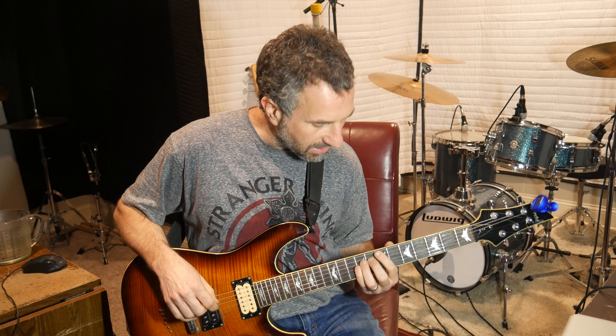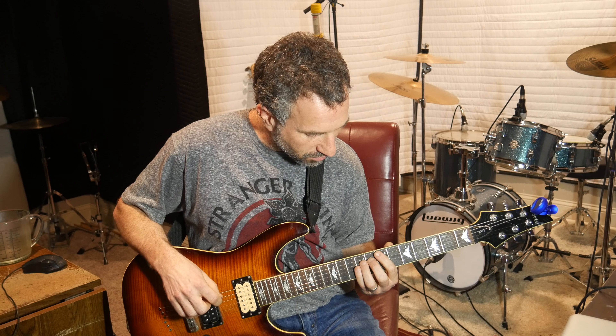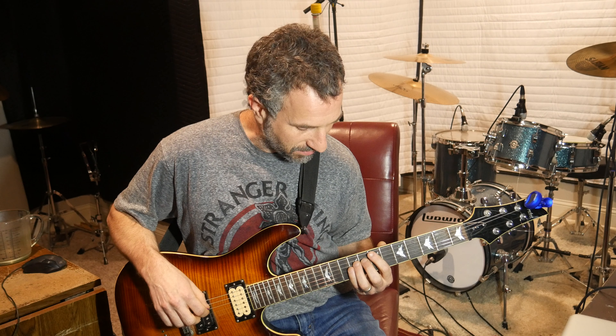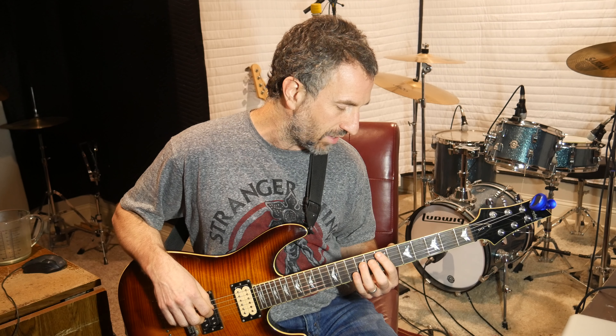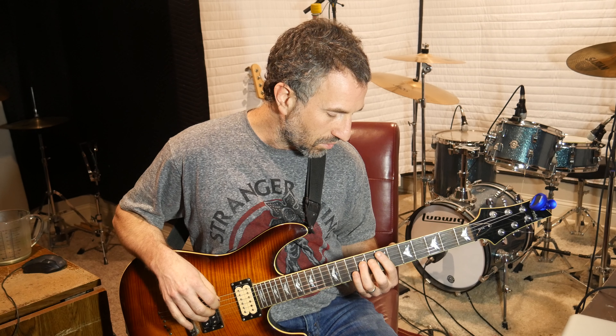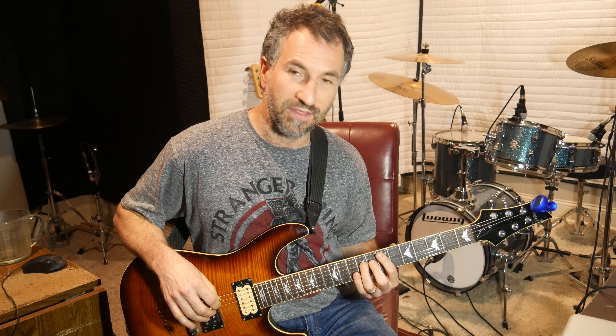All you do — the first chord is an E. Take your pointer finger, put it on the 7th fret of the A, put your ring finger on the 9th fret of the D. You can leave your pinky on the 9th fret of the G as well, or you can just do the two strings — the A and the D: pointer finger on the 7th fret of the A and your ring finger on the 9th fret of the D.